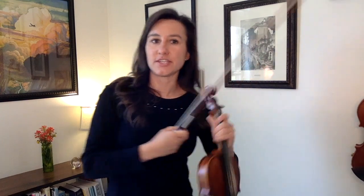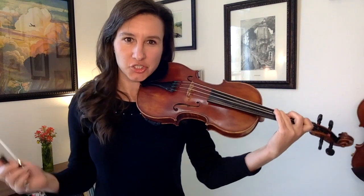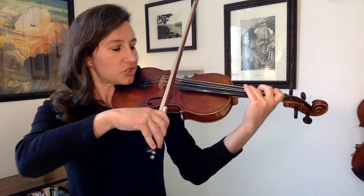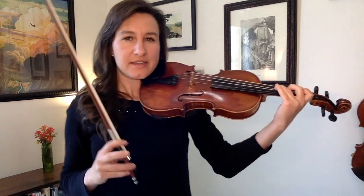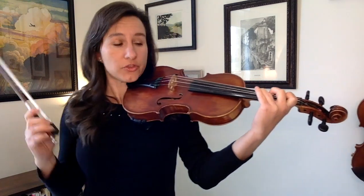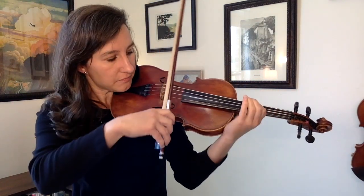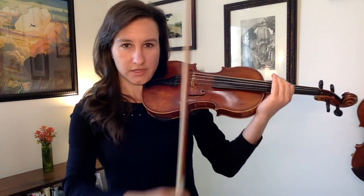Let's try this. I want you to play a high third finger on the D string. This is technically a G sharp, but you don't have to worry about that. Just match that pitch — G sharp, third finger on the D string. Now I want you to put your first finger where your third finger is right now. Match that pitch.